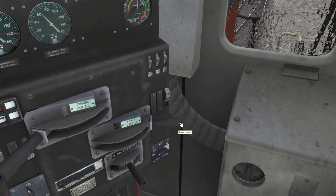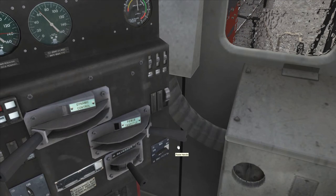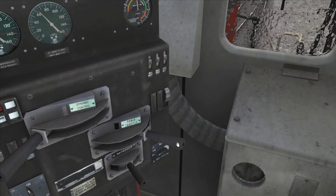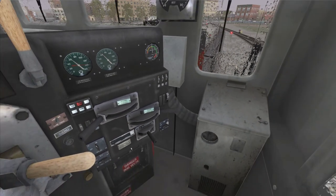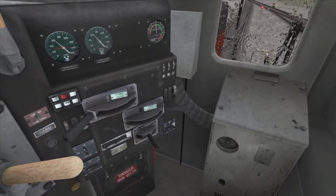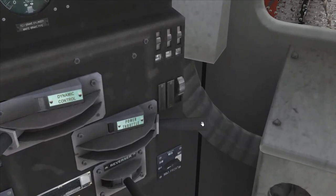Then you have your power throttle. If I open this, you can hear the engine start to rev up. We're not moving because I put the reverser into neutral, so we're not going to move. But this is your throttle.